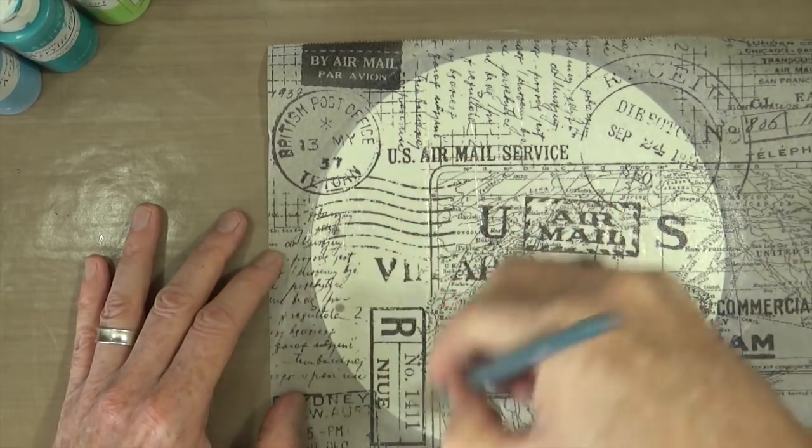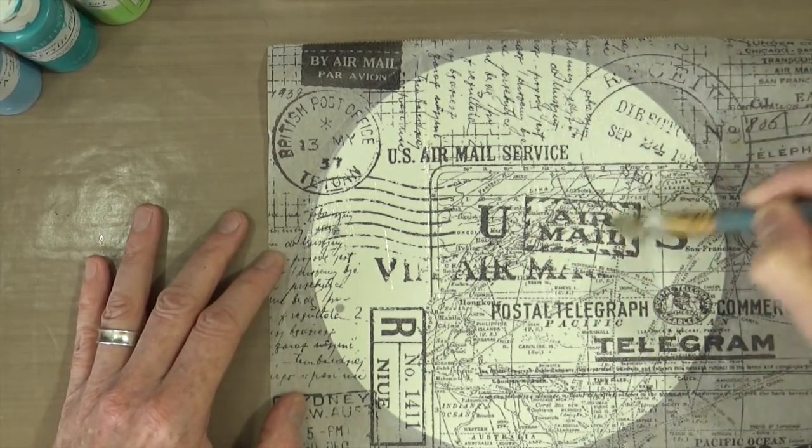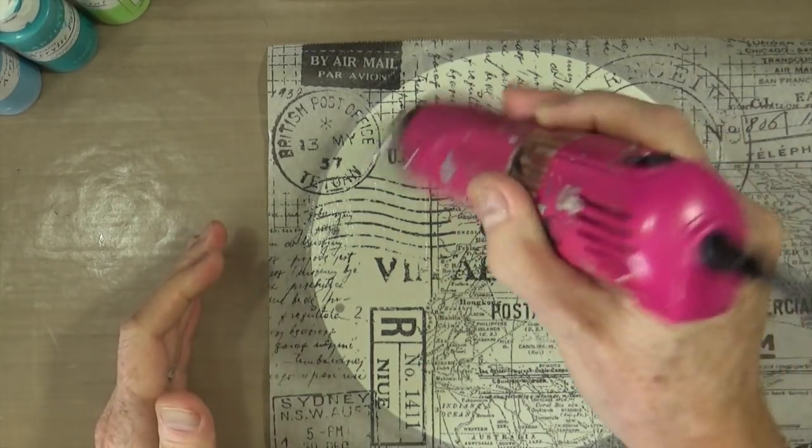As always, when I'm happy that it's all nicely stuck down and it isn't going to go anywhere, we need to dry it before we can move on. So out comes the heat gun — give it a little blast to make sure it's all done.